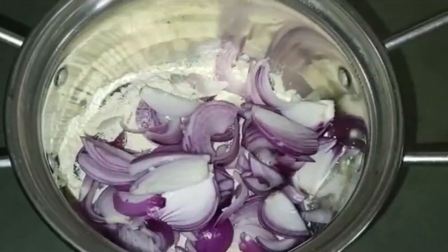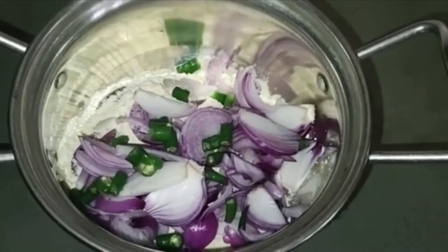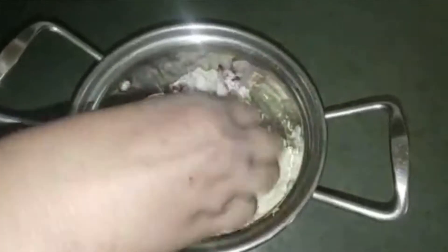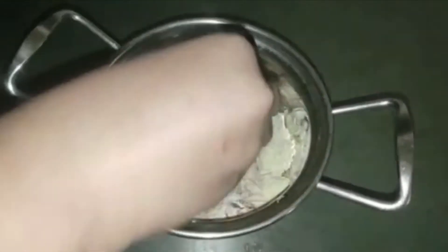Let's cut two of them. Cut 3 tablespoons. Add 6 tablespoons of milk. Mix it well.